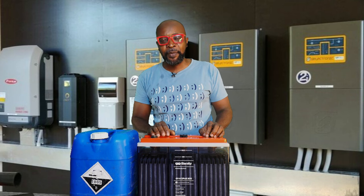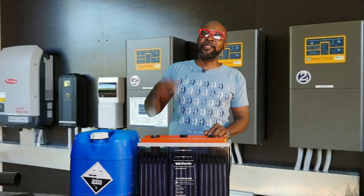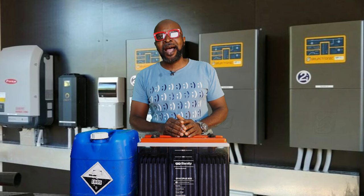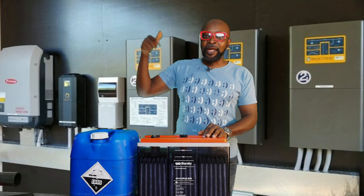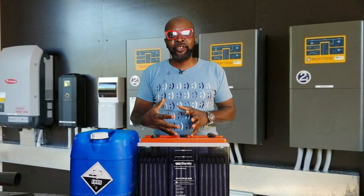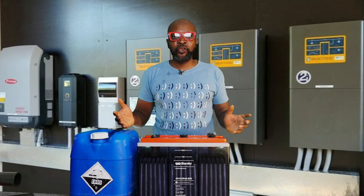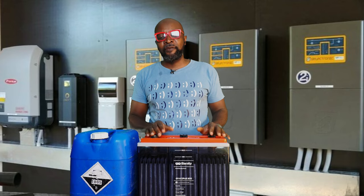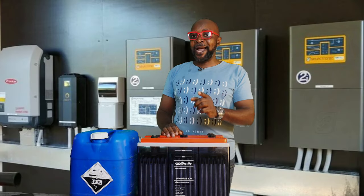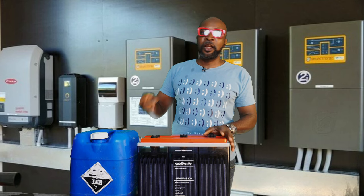That should never happen. When you pour electrolyte into the battery instead of distilled water, you increase the SG (specific gravity) level of the battery. Every battery manufacturer specifies an SG level. Introducing external electrolyte raises the concentration too high and damages the battery plates. Whoever is advising you to use electrolyte to fill up the battery is completely wrong. Always replenish with distilled water, not electrolyte.